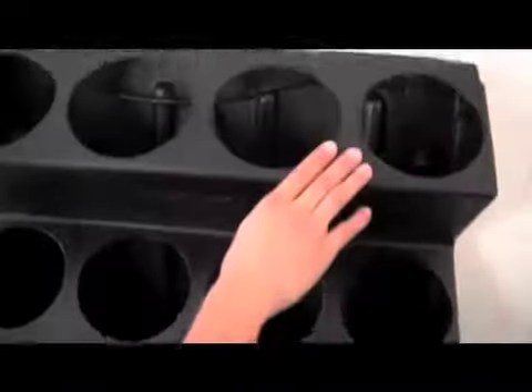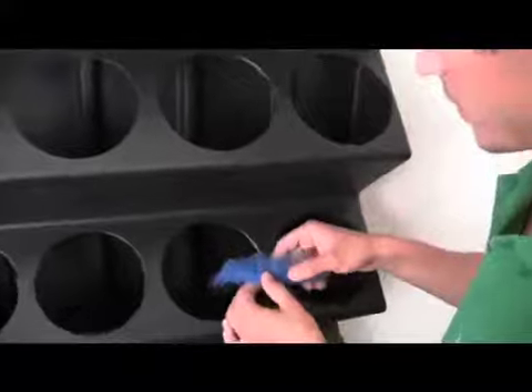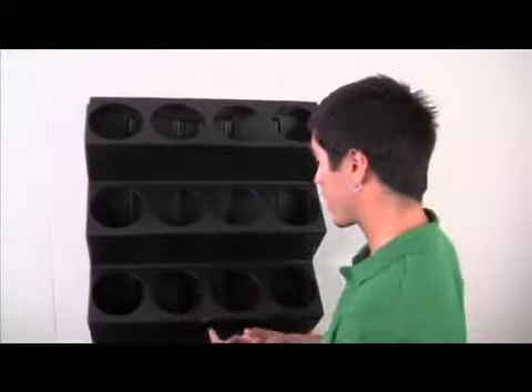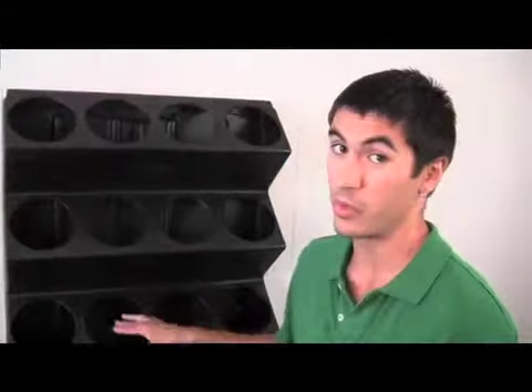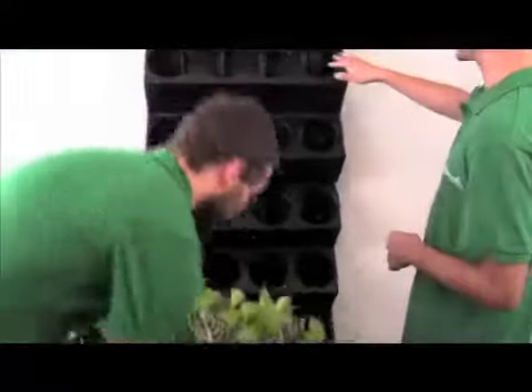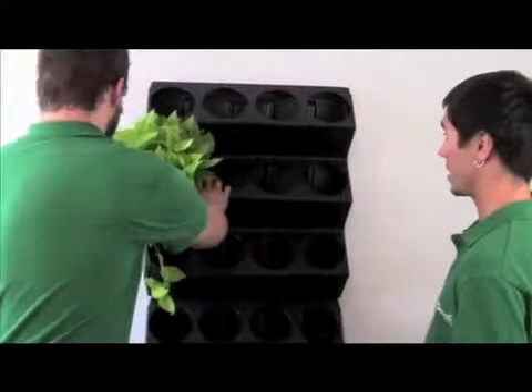We have four drip emitters at the top of our PC-12 unit. Each emitter is a half gallon per hour, so it's going to be two gallons per hour total. Once we plug it in, we just want to make sure water is coming from our drip emitters. We're ready to plant now. There are a couple of different ways you can plant: we can use soil — there's mesh filter at the bottom of our PC-12 so soil doesn't clog the drain ports. Another way is to use coconut peat core to take up volume inside the unit, and we can use biodegradable pots as well. We can arrange our six-inch potted plants to see how the design looks before we get started.